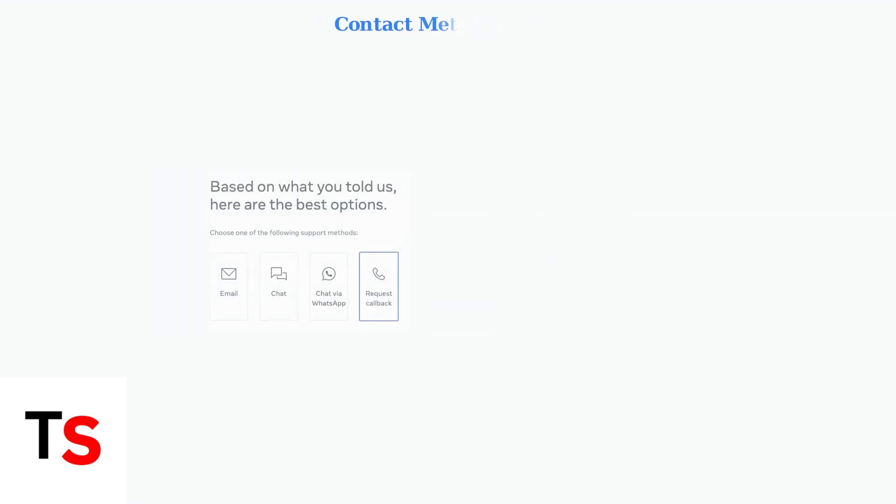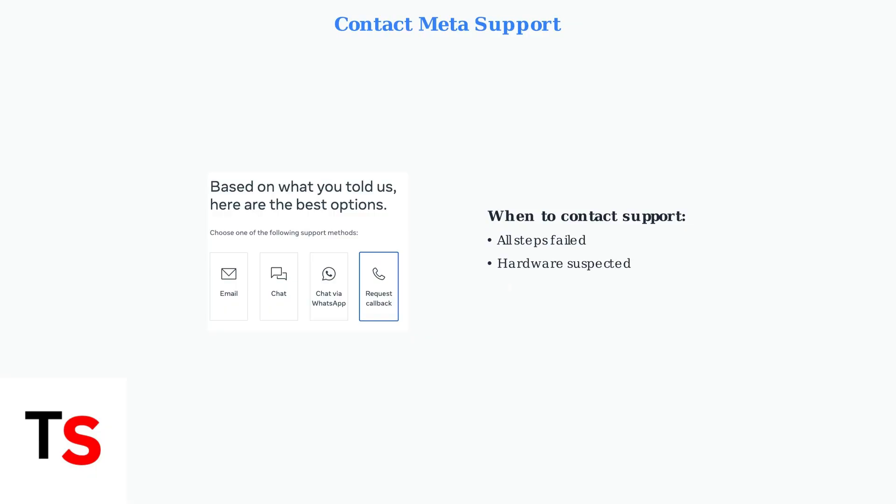If all troubleshooting steps fail to resolve your black screen issue, contact MetaQuest support. They offer multiple contact methods including email, chat, WhatsApp, and callback options for personalized assistance. These advanced troubleshooting steps should resolve most persistent black screen issues. Remember to try software updates first, then factory reset if needed, and always keep your headset properly maintained to prevent future problems.